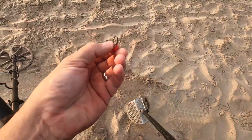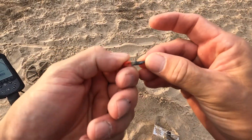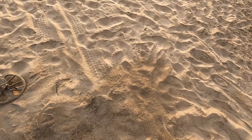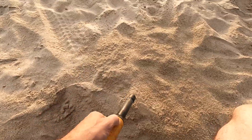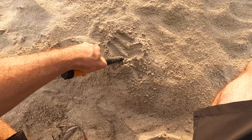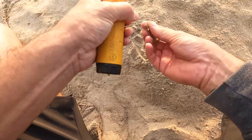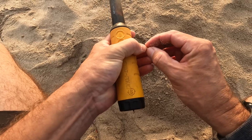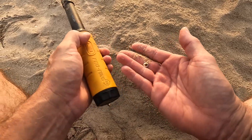That looks like a zipper pull. Oh no — this is a lighter pin. Let's try this again, I think it's just falling through the scoop. Reading in the 40s, probably real small. There it is — it's the back of an earring, kept falling through the scoop.